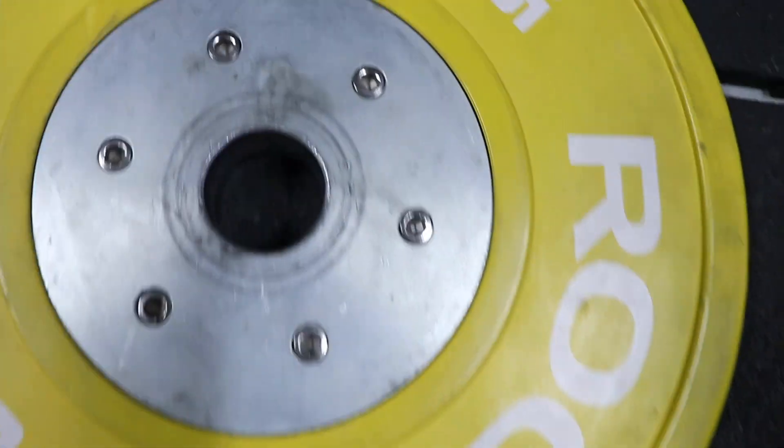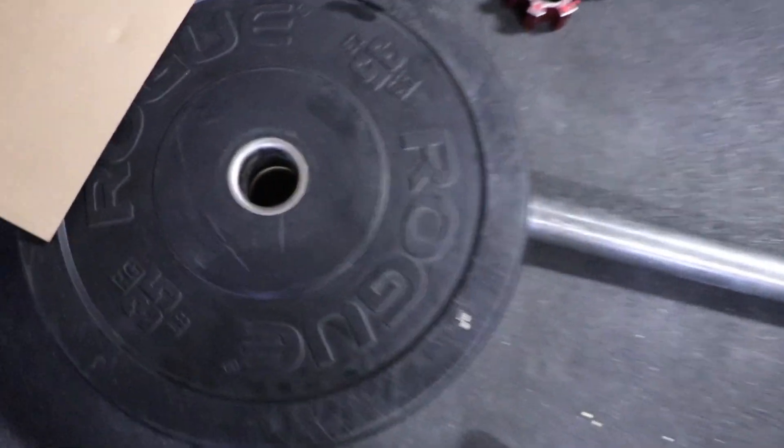Another problem I ran into: if you have Rogue colored plates or any plates with a steel center, I had trouble getting the landmine post to fit into the 55-pound red one — it didn't go in at all. I didn't want to scratch up a $300+ plate, so I pulled out a regular bumper plate and it went right in. Used a 45 and a 35, and it held amazingly well.